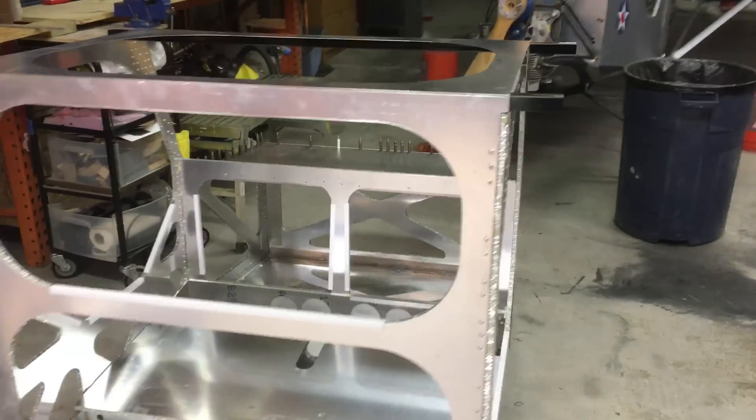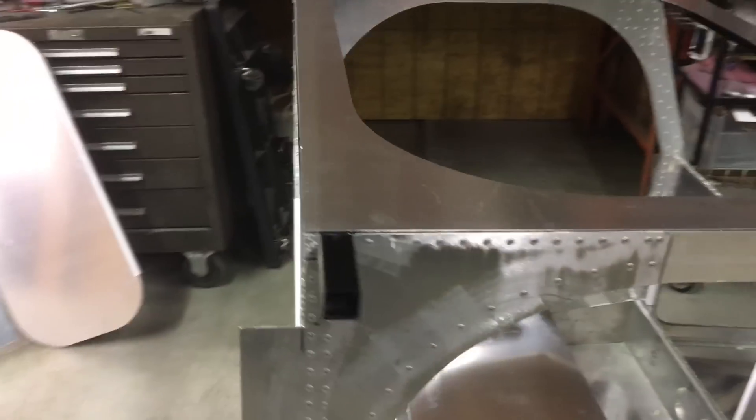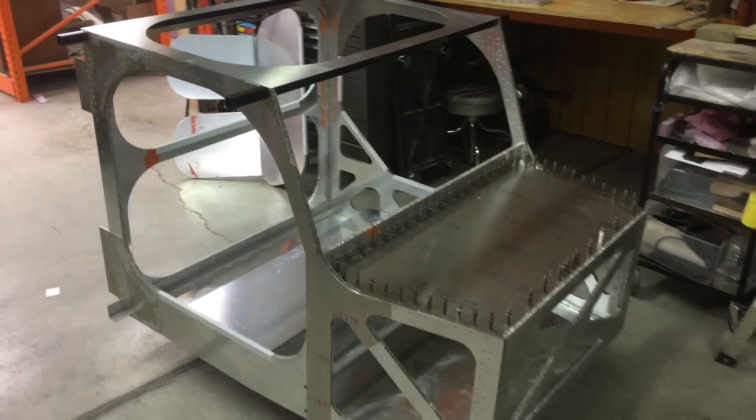And around the corner here, we can see the cabin. Just got in the powder-coated steel crossmembers today. We'll be back to work on this pretty quick.